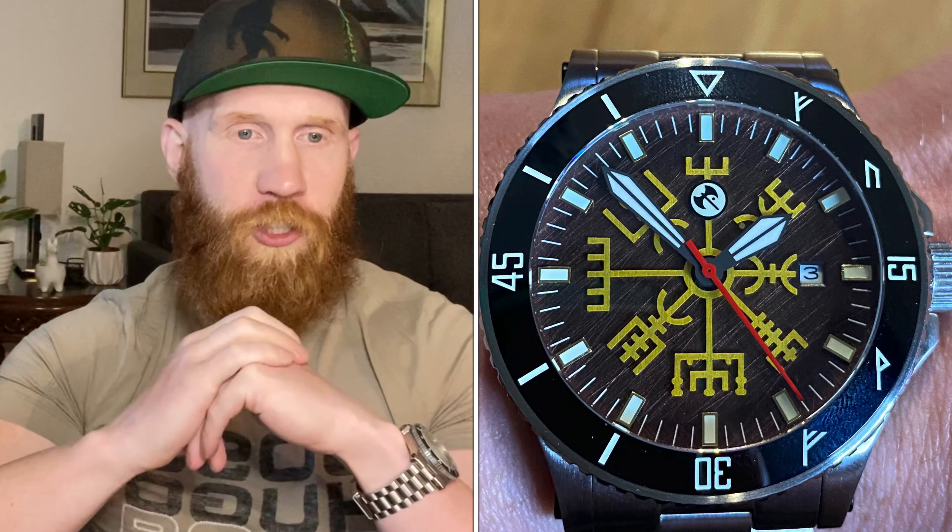Let me know your thoughts on this watch below, and if you're a fan like I am, thanks so much for watching. I'll catch you guys on the next one. Big shout-out to Gunheld Watches — love what you guys are doing, can't wait to see what you have up your sleeve next.